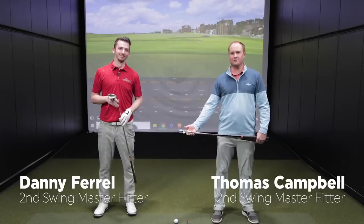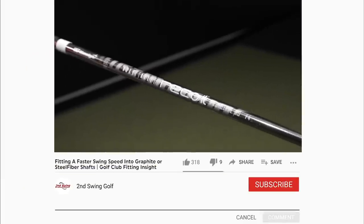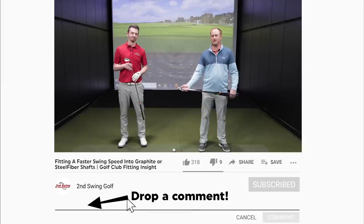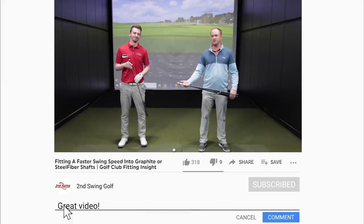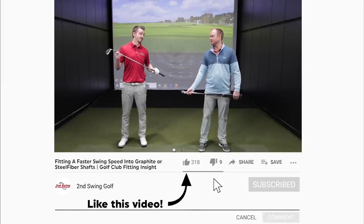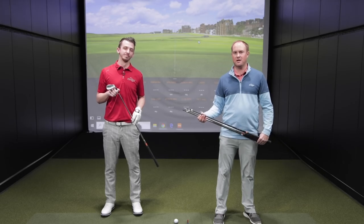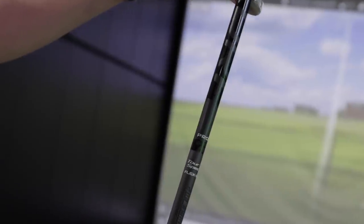Hey golfers, welcome to the Second Swing Minnetonka Tour Van. Today we're going to be talking about iron golf shafts, specifically graphite versus steel. I've got Danny, who is a master club fitter at Second Swing Minnetonka store. Danny, thanks for joining today. Yeah, thanks for having me Thomas. It's gonna be a good test. Today we're going to be comparing steel and graphite golf shafts, and we're also going to throw in the steel fiber golf shaft.